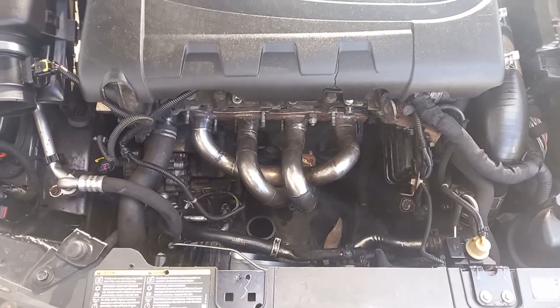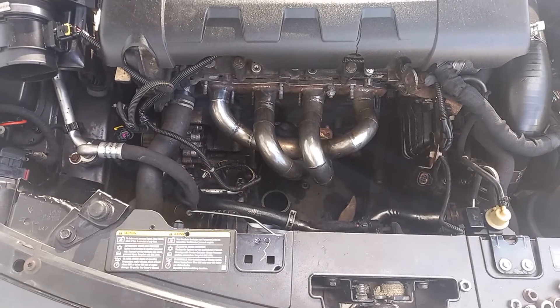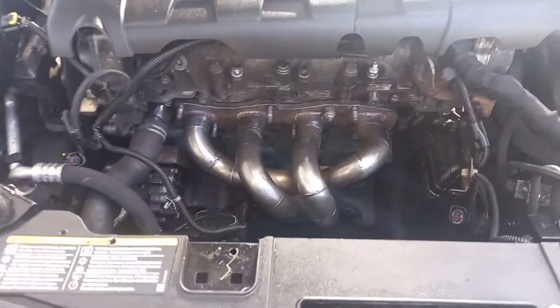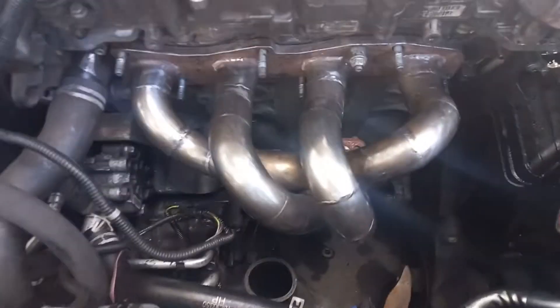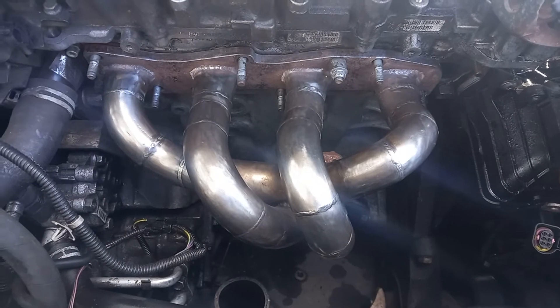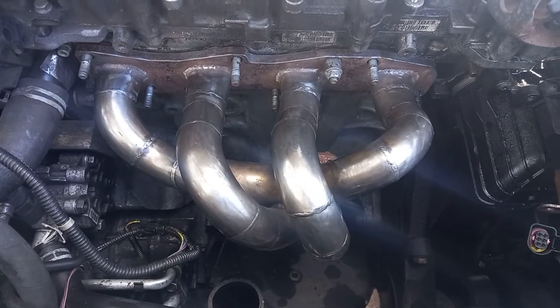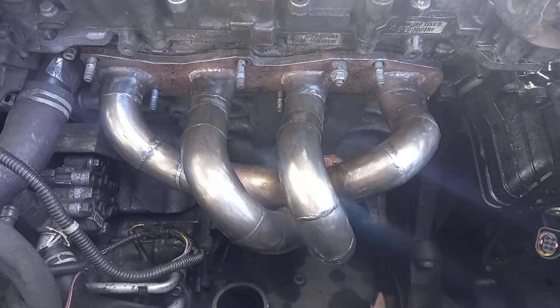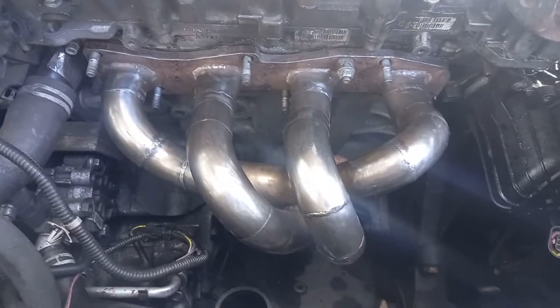And I now have this nice, sexy four-branch manifold. So where did it come from? It was purchased from eBay for £200. The manifold itself was a custom-made manifold — as you can see, it was actually made for an Alfa 147 1.9 JTD engine.